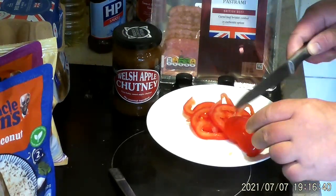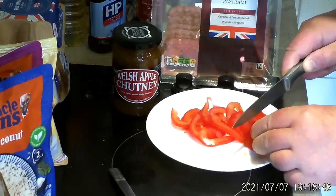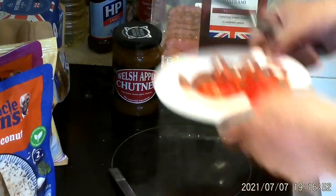It's a lot easier with a sharp knife. If you've got a blunt knife, it's really, really difficult. Sliced tomato done.